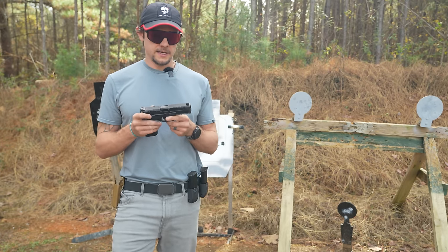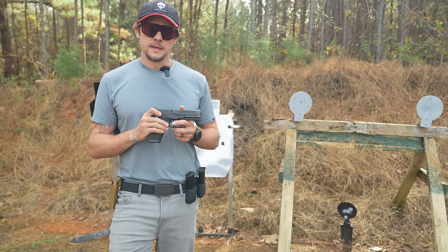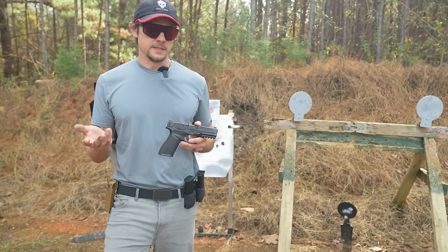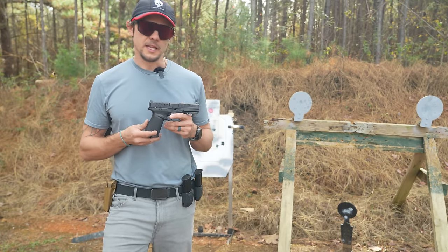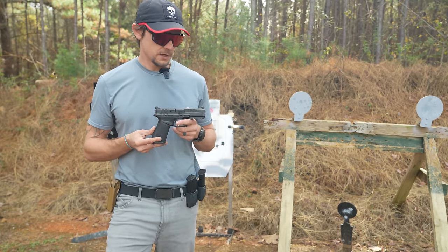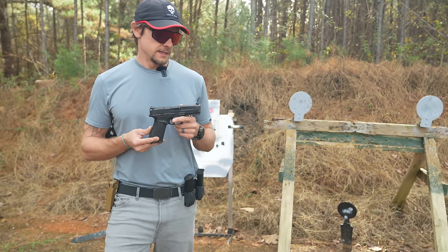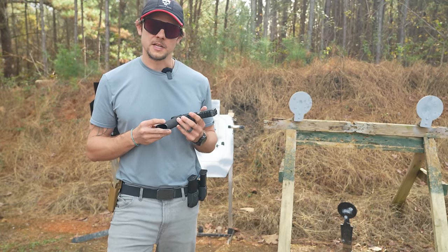This isn't going to be a reliability test today — there are some really good ones of those out on YouTube already that will do a much better job than I'm going to do today. This is just going to be a 'Blake liked this pistol and I'm going to tell you guys what I think about it.' So we're going to get out here and run some drills with it and see how it does and see if I end up liking it or not.